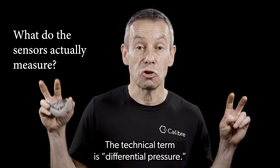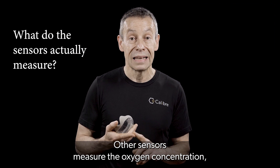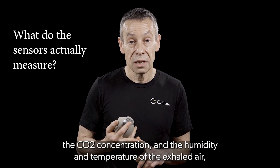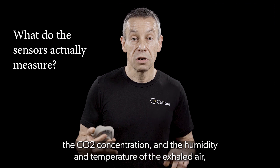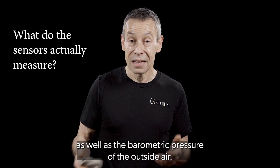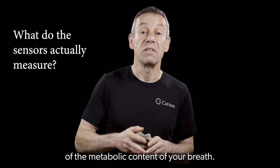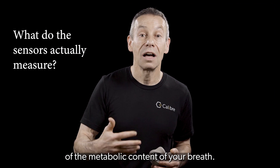The technical term is differential pressure. Other sensors measure the oxygen concentration, the CO2 concentration, and the humidity and temperature of the exhaled air, as well as the barometric pressure of the outside air. These are important for obtaining an accurate analysis of the metabolic content of your breath.